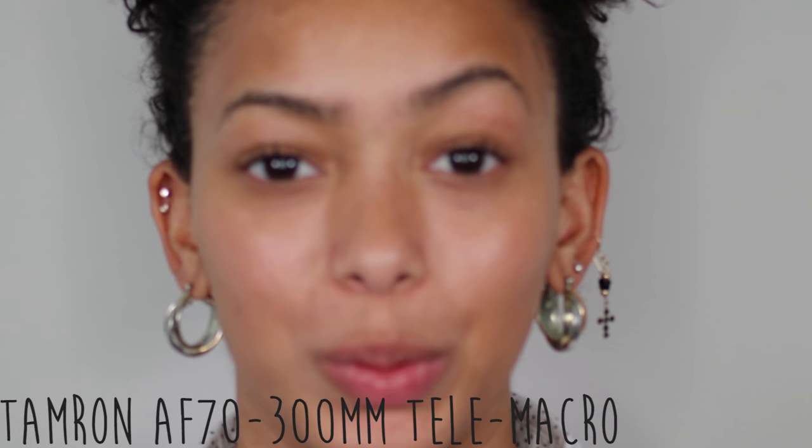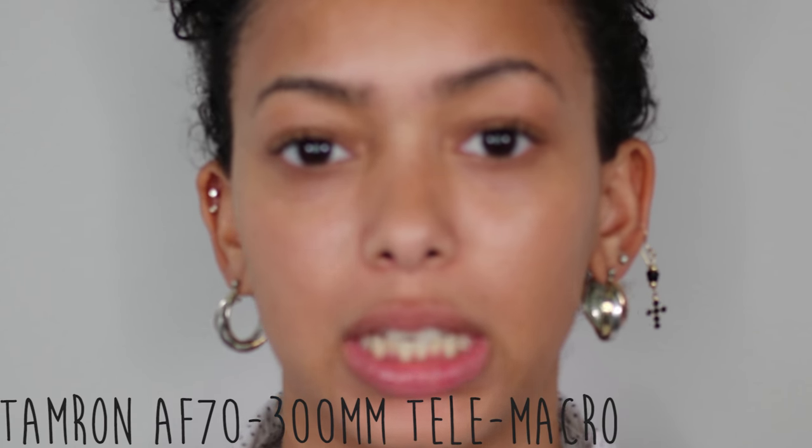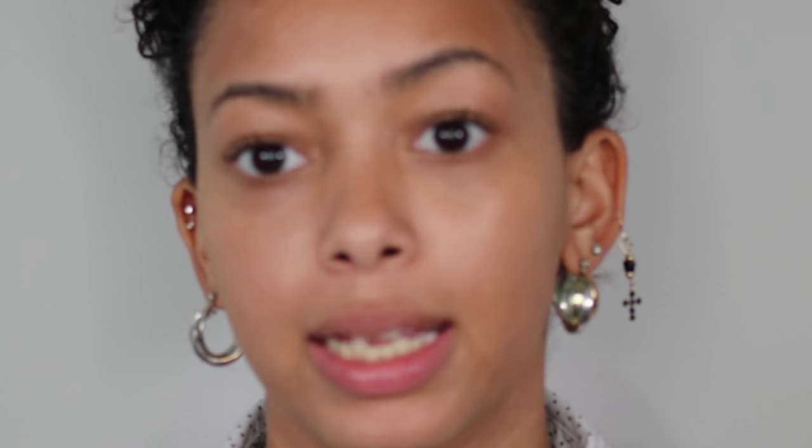I like that the camera angles are on point. So I'm going to switch from the 18 to 55 millimeter lens to the 70 to 300 millimeter lens. As you can see, it's very up close — this is as far away as it gets, and I'm about two to three feet in front of the camera. So it's very zoomed in.